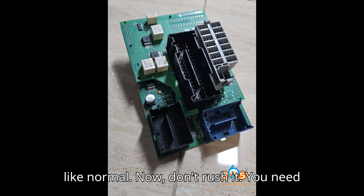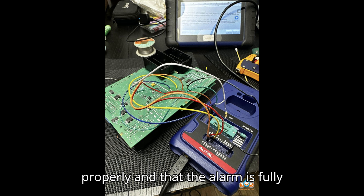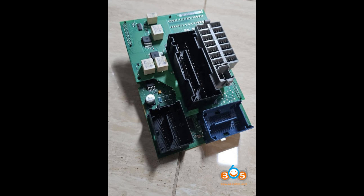Don't rush it. You need to make sure the key simulation is done properly and that the alarm is fully deactivated. If not, the system won't let you enter programming mode. Trust me — take your time.